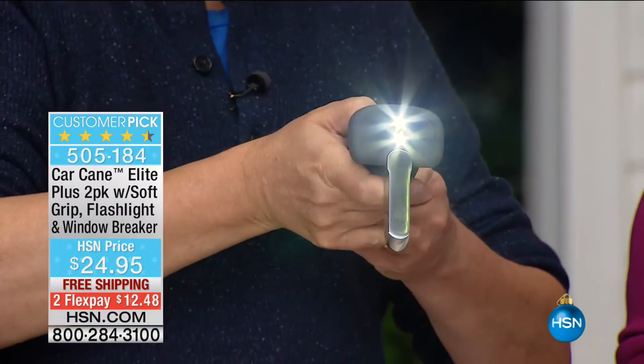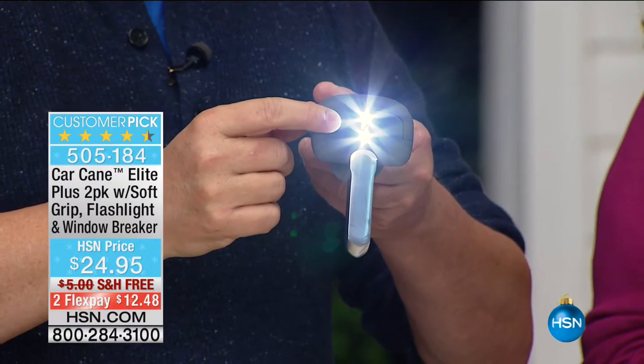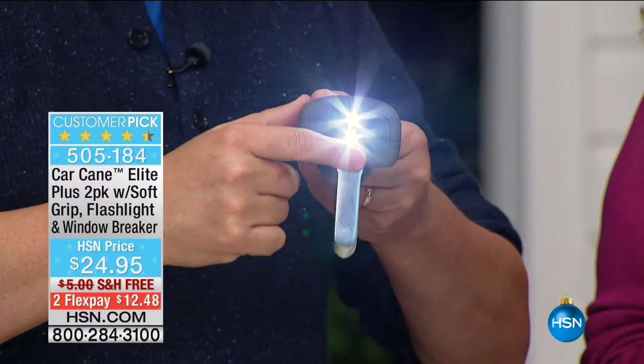Another great feature, especially this time of year — if you've seen the car cane before, you know the LEDs used to be a single LED included. Now we've got double LEDs, and these are the new SMD LEDs. They're super, super bright LEDs.